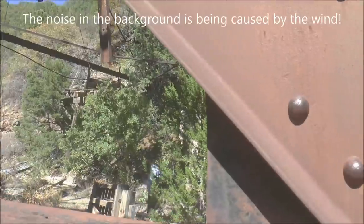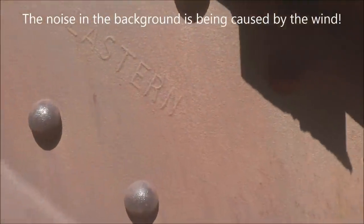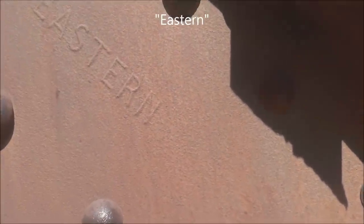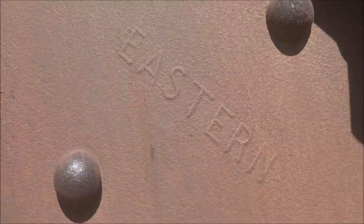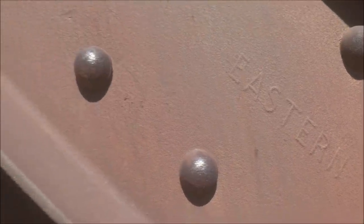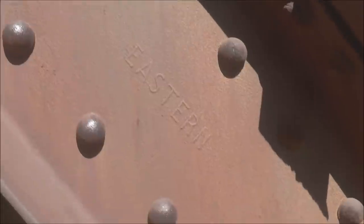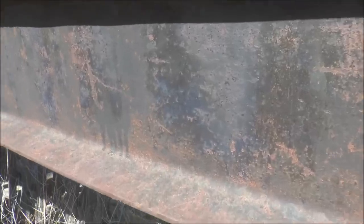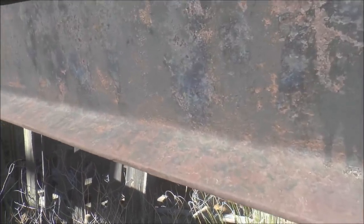Looking around here on the head frame, the metal is stamped with 'Eastern' - right there. Justin was saying this company was based out of New Jersey, and the rivets indicate how old this is. Apparently rivets were used first and then they started using bolts from about the 1930s or so. So this is pre-1930s.